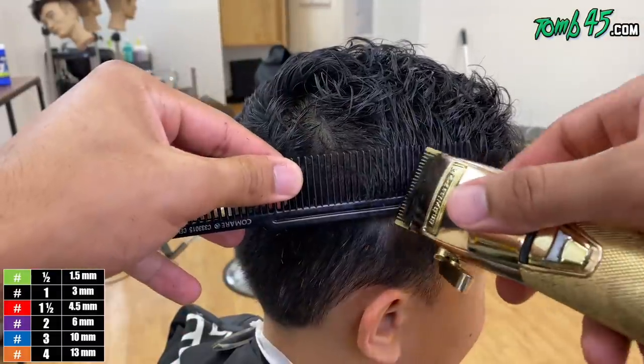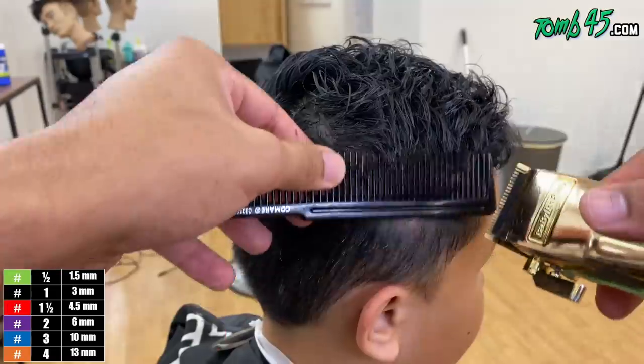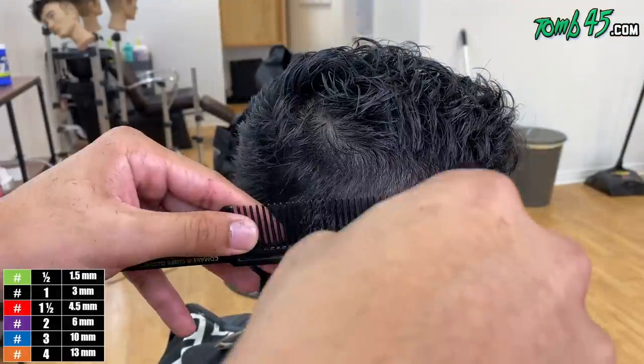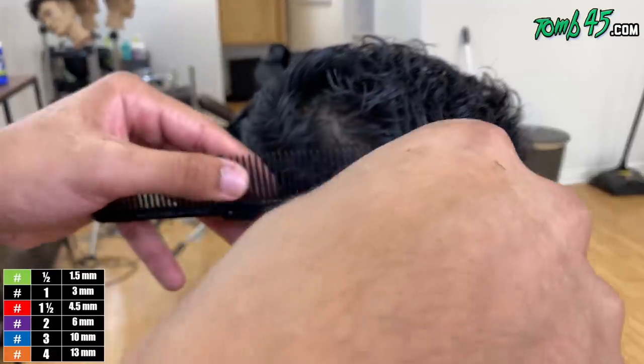We've cut the top and blow dried it. Now we're just going to do clipper over comb, connecting it pretty much to what we started off with in the shear work. We're going to lower it down on the sides and prepare it for a bald fade.